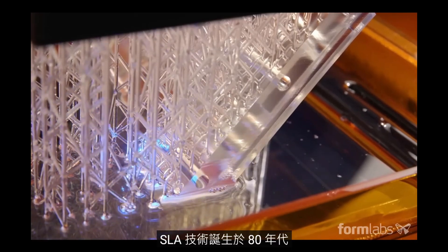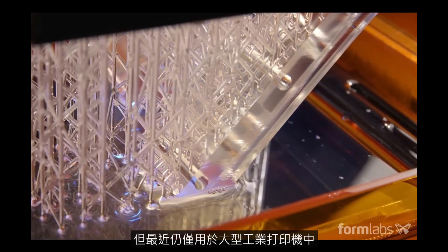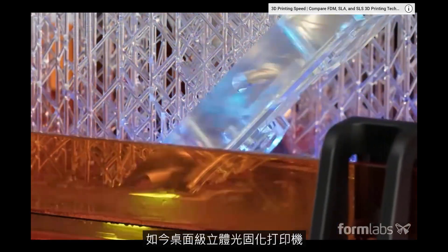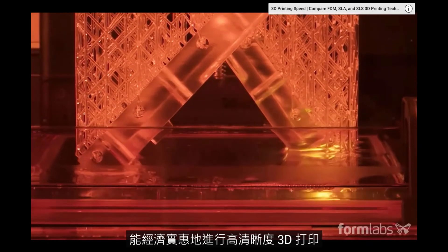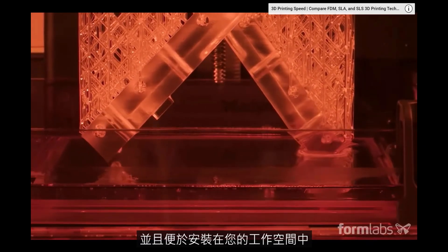Originally developed in the 80s, SLA was confined to large industrial machines until recently. Today, desktop stereolithography offers affordable high-resolution 3D printing that fits conveniently in your workspace.